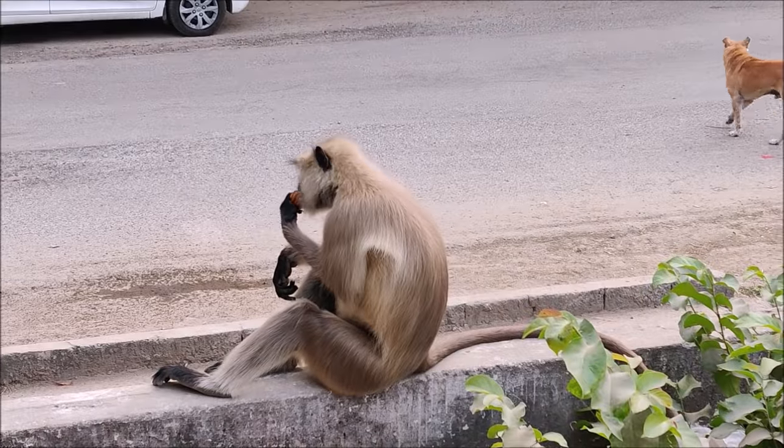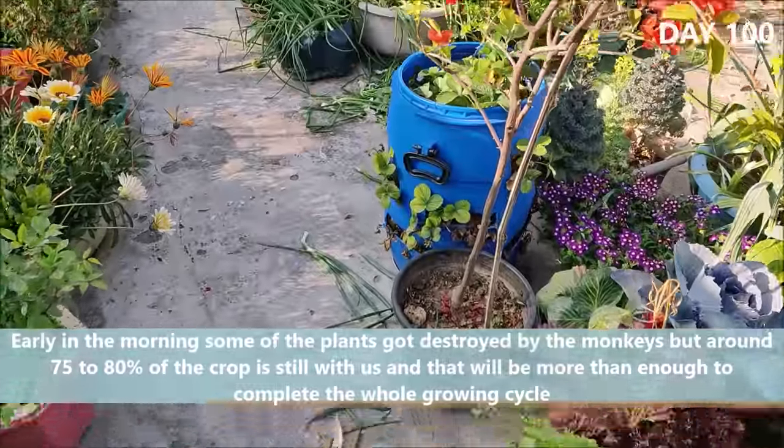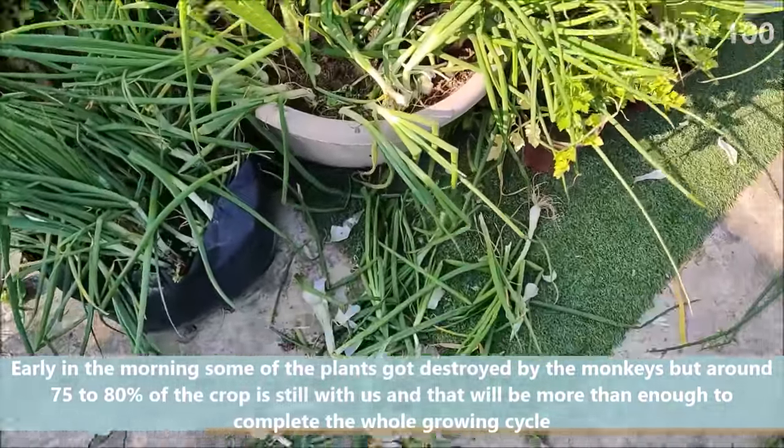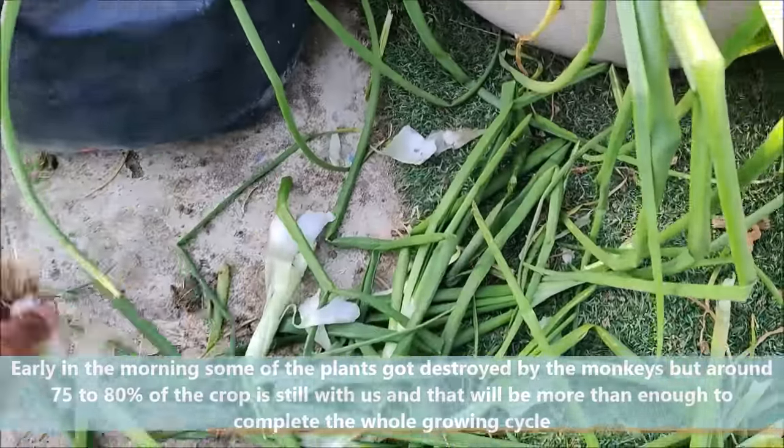Early in the morning, some of the plants got destroyed by monkeys, but around 75 to 80% of the crop is still with us, and that will be more than enough to complete the whole cycle.